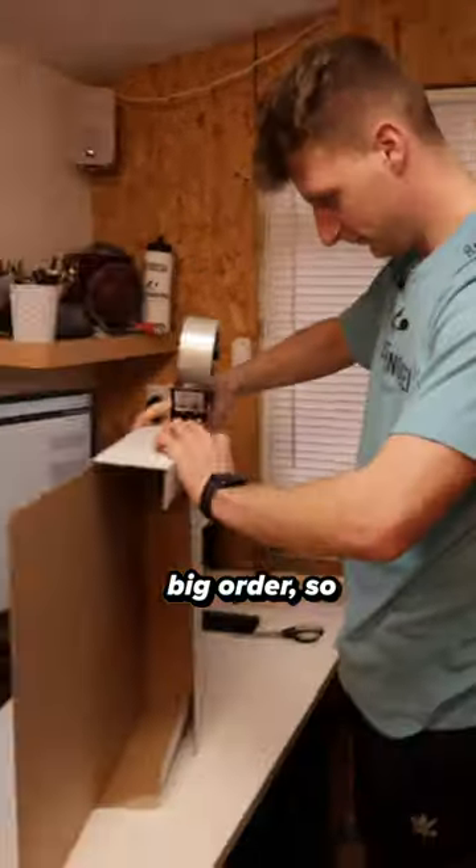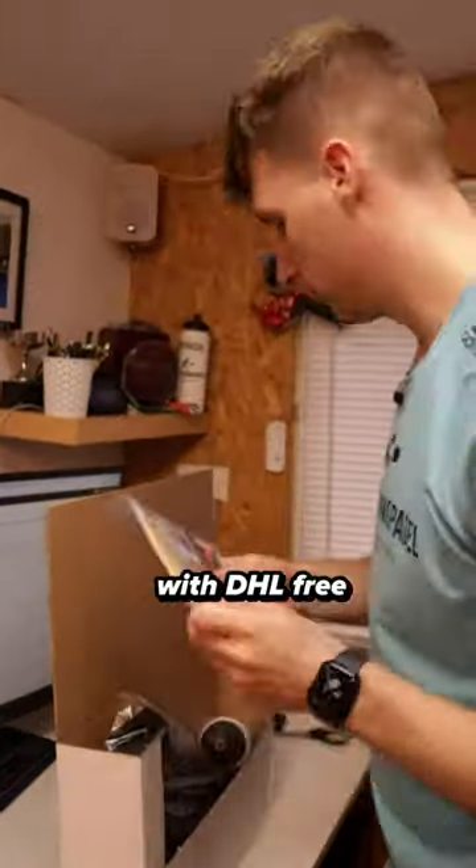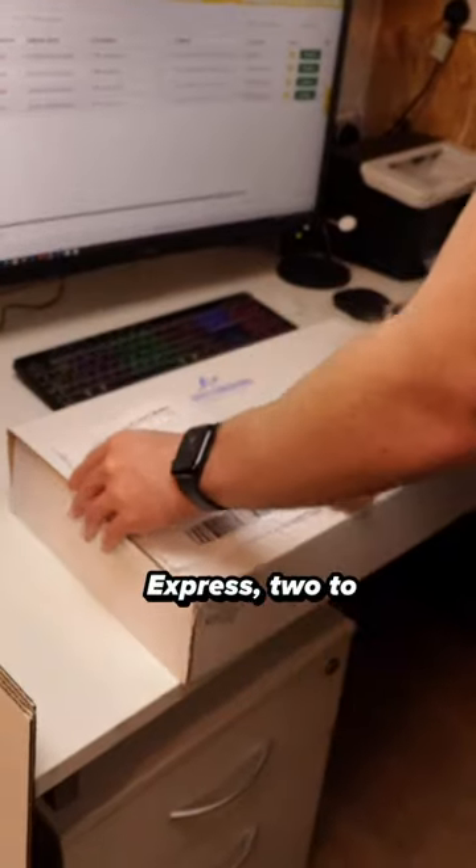This is quite a big order, so let's start packing some boxes. We ship all of our orders in the UK with DHL free next-day delivery, and we also ship worldwide via DHL Express in two to three working days.